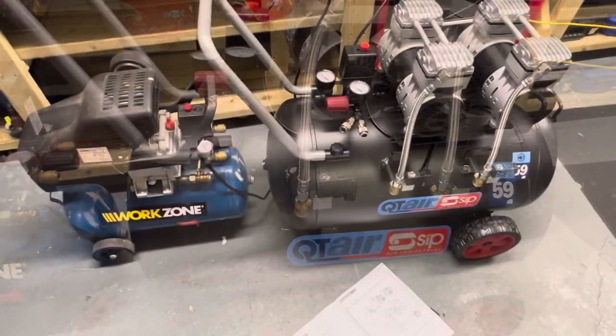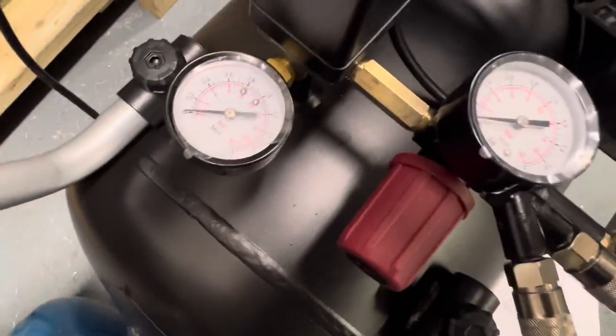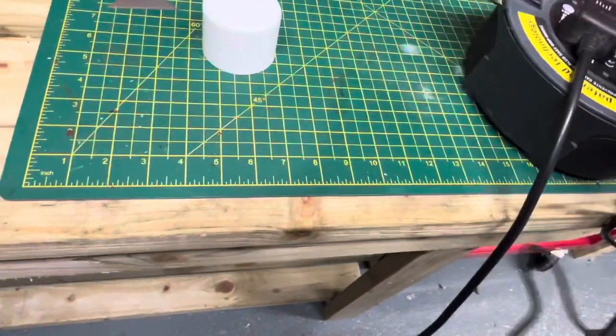Let's start them up. I haven't filled either of these up yet — you can see it's zero on both, still with the original stickers on. I'm going to plug both in and start the Aldi compressor off first.